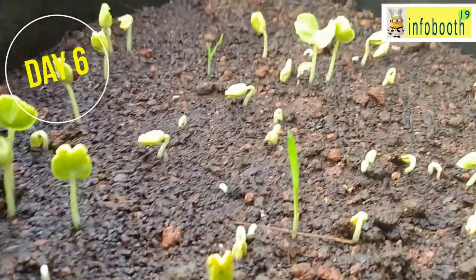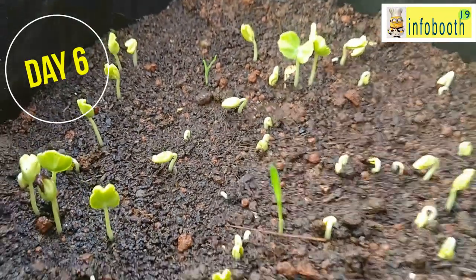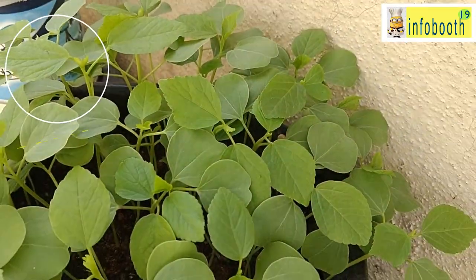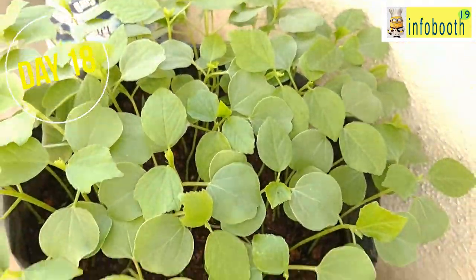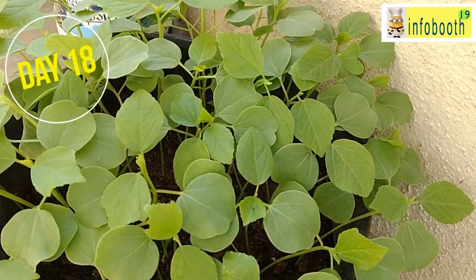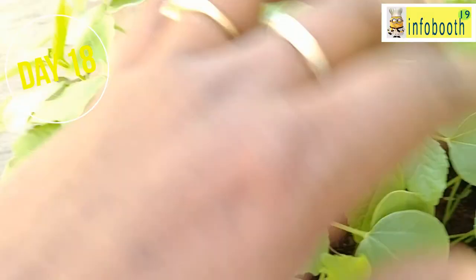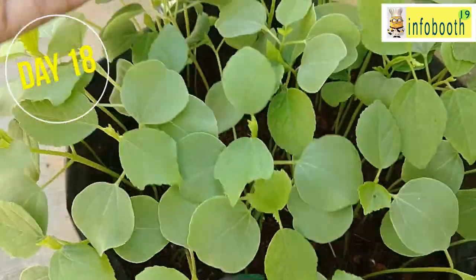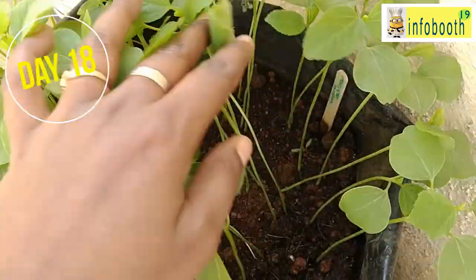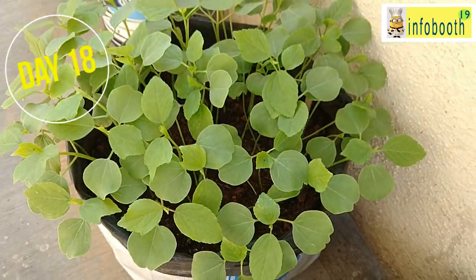On day 6, you can see small tiny leaves have come up, looking very beautiful. By day 18, the greens have come in nicely. I think I placed more seeds than needed, so it looks a bit crowded, but the leaves are very healthy. At this point, observe that the stem is very thin, so when watering be very careful — we don't want to disturb the stem and root. Continue to sprinkle or use a sprinkler to water your plants.